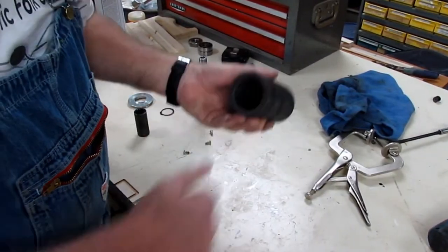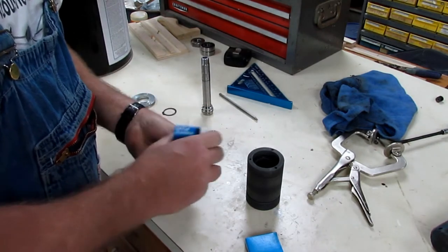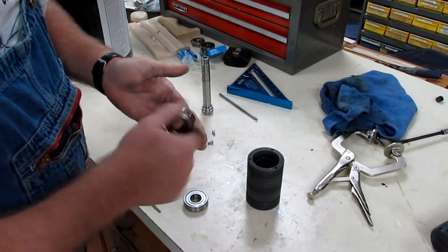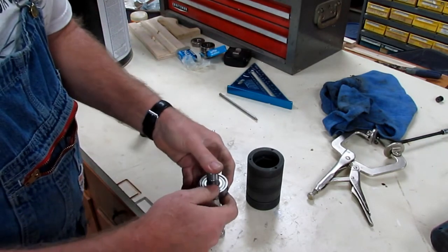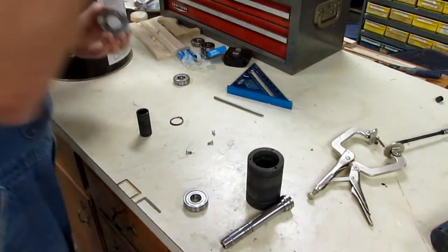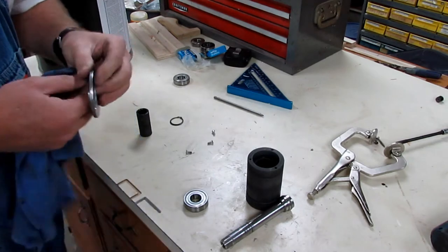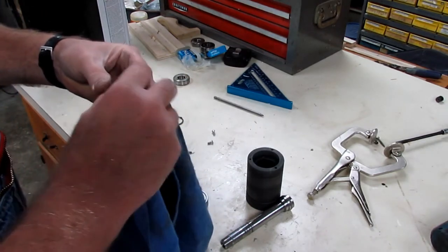I got this thing cleaned up — got all the rubber cleaned out of it. Let's see if we can start assembling it right here. This may or may not be of interest to people; a lot of people don't own a shaper, but some do and might find it useful. When that thing overheated and melted that rubber and slung it out everywhere, it coated everything, and that melted rubber is a barrier to get off.